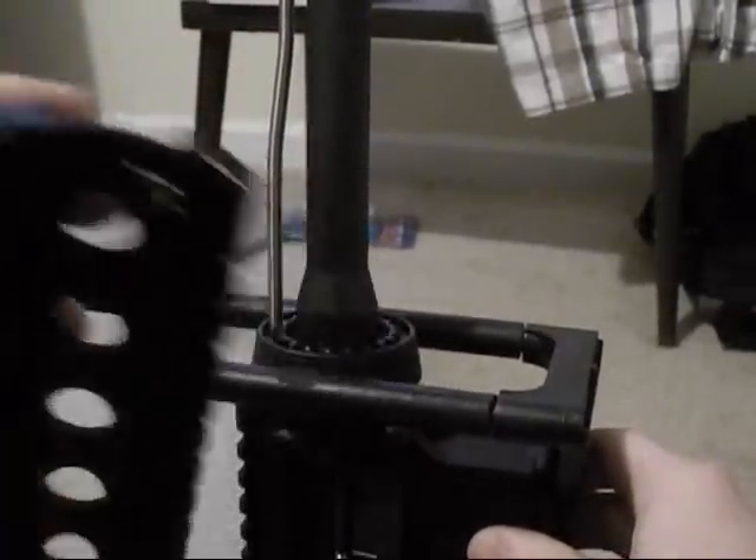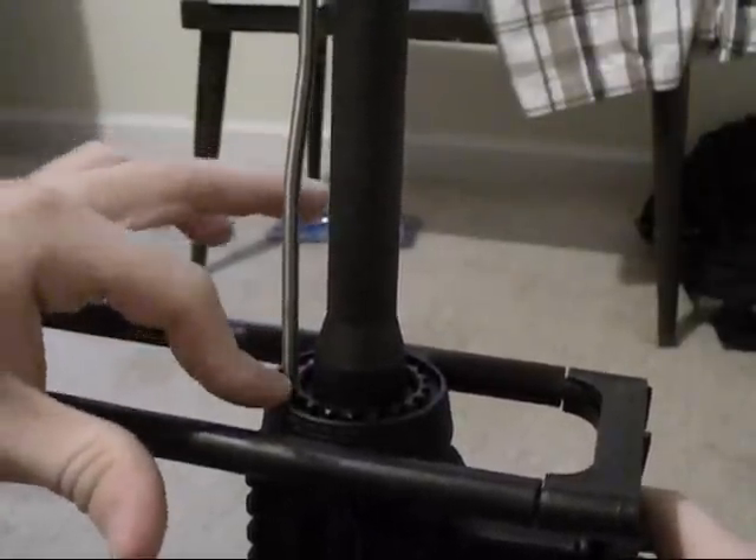Now that the original handguard is removed, we're going to install the new handguard. I would start out with the top piece so you can go ahead and get the gas tube lined up, because you want to have that gas tube running in this groove right here. All you're going to do is take the top piece of the handguard — this side with the lip right here is going to go into the teeth of the delta ring. So we're just going to pull this down again and slide this in. Just like that, the top piece is installed.